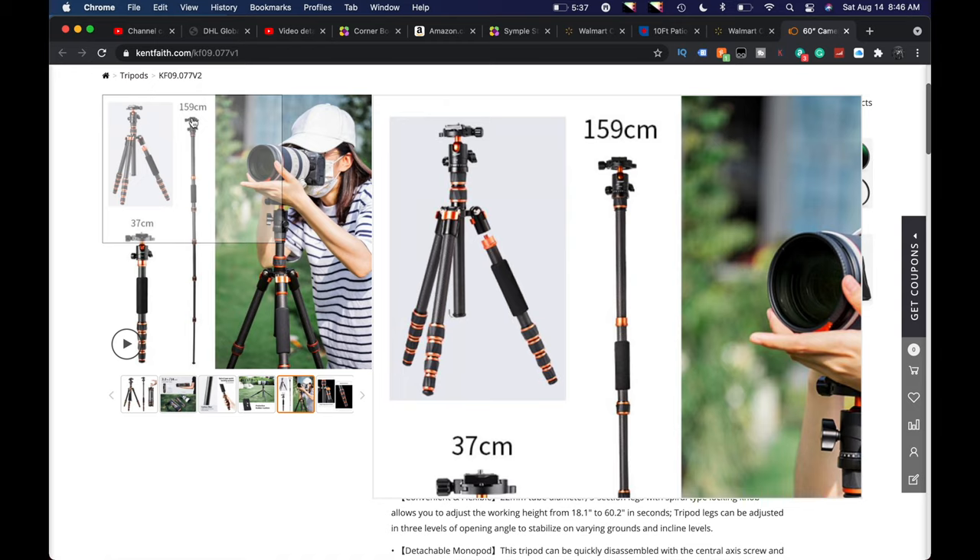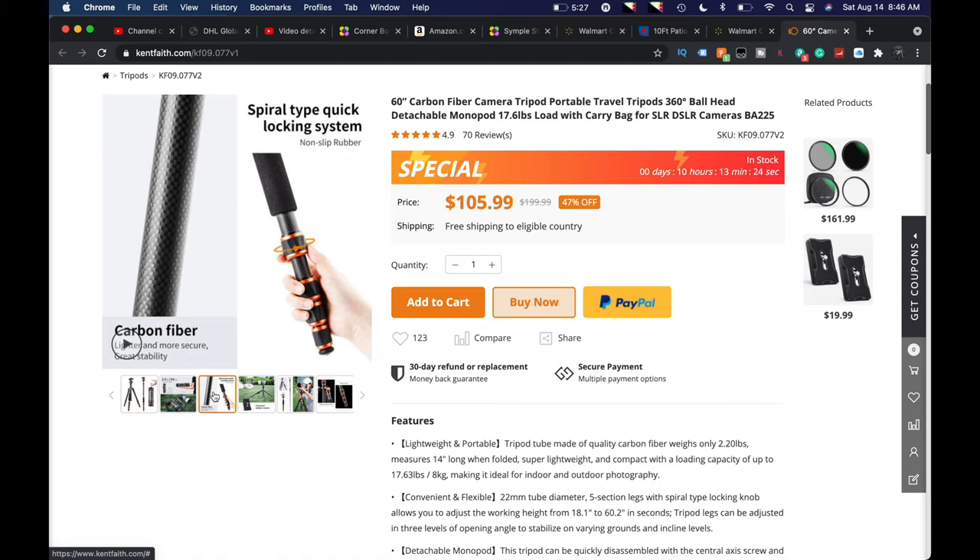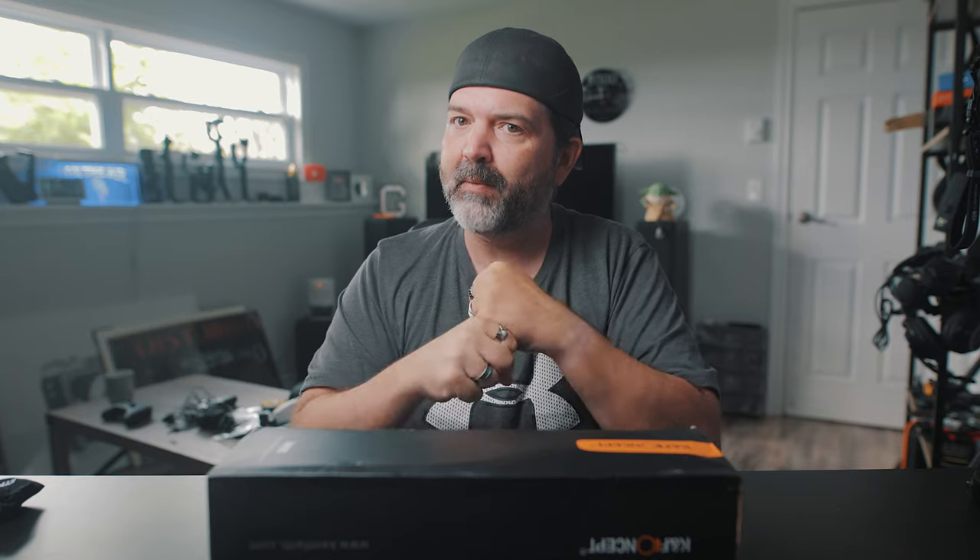It's able to get up to 159 centimeters at full reach. My guess is that's in monopod mode, so it may be a little lower in tripod mode because the feet are going to come out a little bit, which means the height will drop just a tad. 37 centimeters at full compression — that's pretty awesome. It weighs 2.2 pounds at 14 inches. It has a spiral lock system, which I really like. I find the clamp style is good for studio setups, but for a travel tripod the spiral lock is just faster.